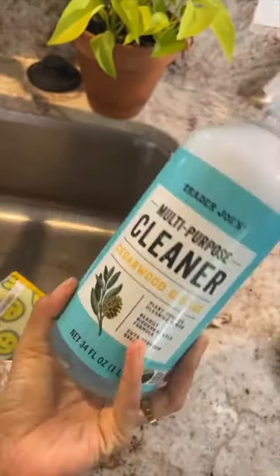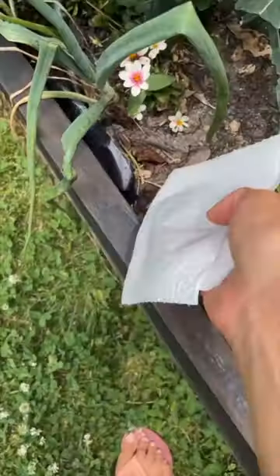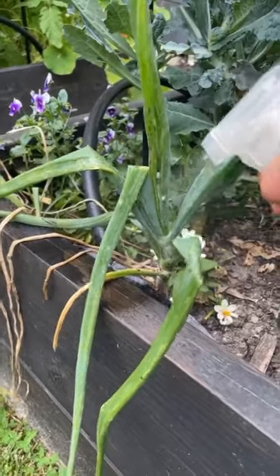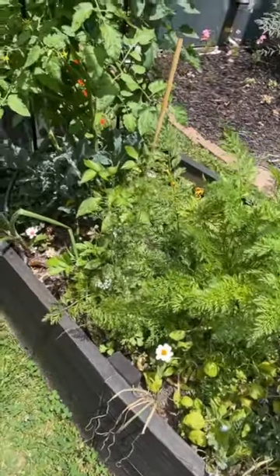I'll put a little label on it, mix it up, and let's go get some bugs. I'm going to spray down my paper towel and use it to give the whole onion a really thorough wipe down. Next we're going to spray this entire onion down, but we will not panic and spray our entire bed down.